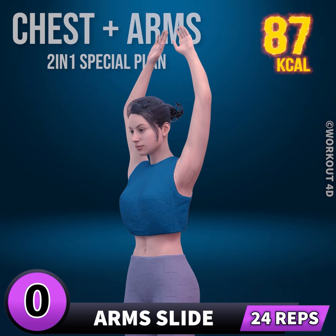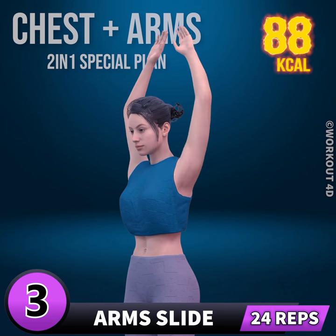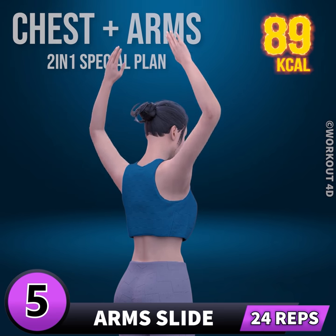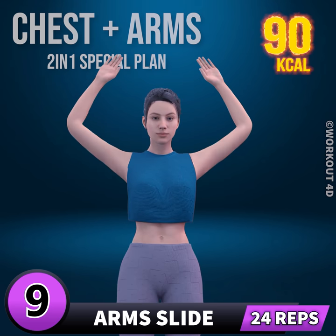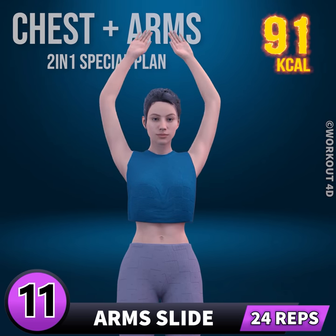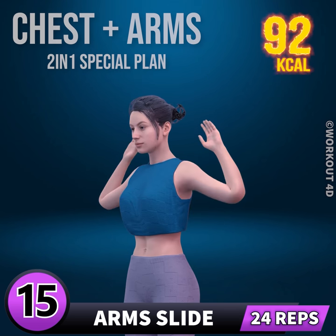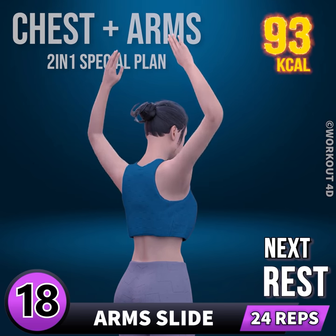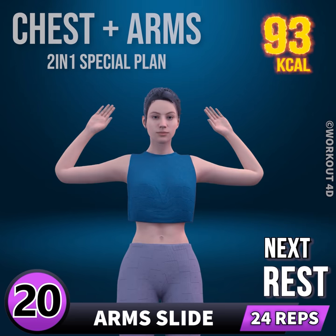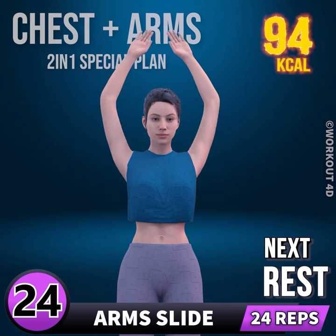Next exercise is arm slide. In 3, 2, 1, go. 1, 2, 3, 4, 5, 6, 7, 8, 9, 10, 11, 12, 13, 14, 15, 16, 17, 18, 19, 20, 21, 22, 23, 24. Rest time.